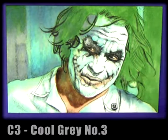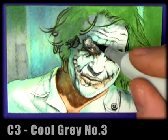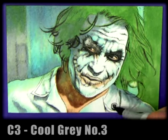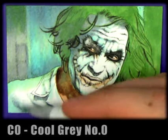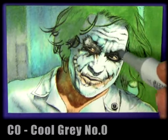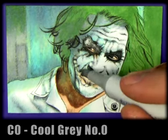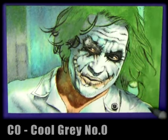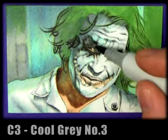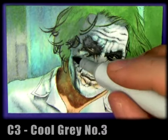Especially with Joker's white face paint, I'll be using cool gray number zero to blend in and soften that cool gray number three. You can see I'm using cool gray number zero to soften the edges of the cool gray number three — just dragging it out and softening it. We'll do that on his face before jumping back to cool gray number three to throw in some extra detail, which I can soften later.